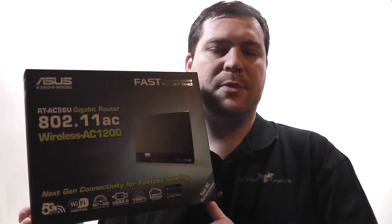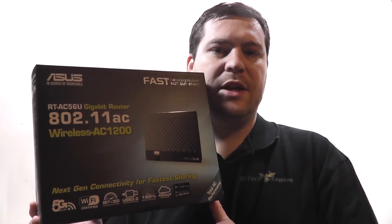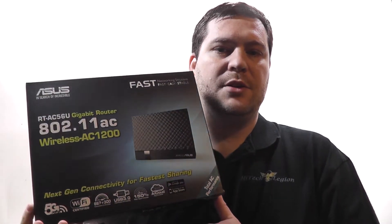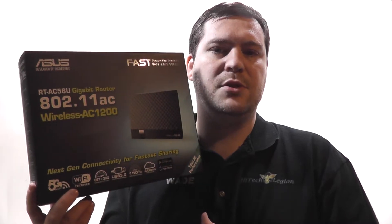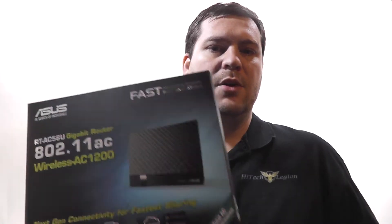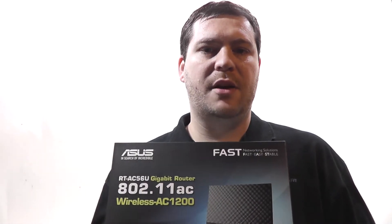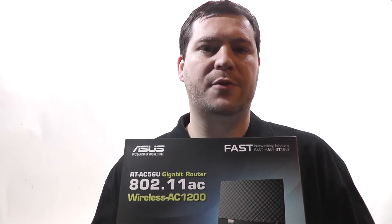Hello everyone, this is Wade from Hitech Legion, and with over a thousand videos uploaded, if you haven't seen it here, you may not have seen it anywhere. What we're going to be showing you in this video is an overview and benchmarks for the ASUS RT-AC56U router. It is an 802.11AC router with a 2x2 solution, so it has two antennas transmitting and two antennas receiving, giving you up to 867 megabits per second on the 5 GHz band and 300 megabits per second on the 2.4 GHz band.